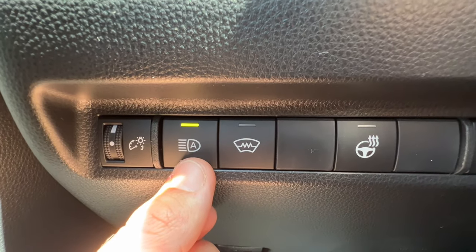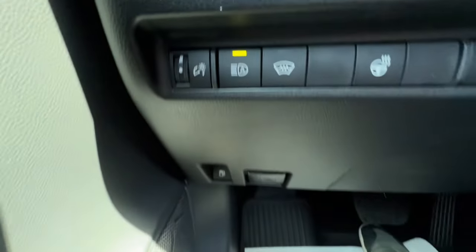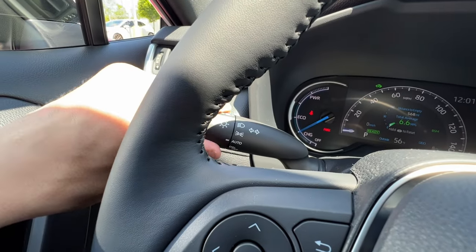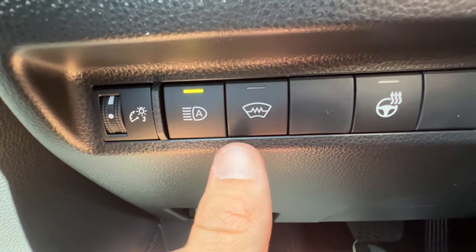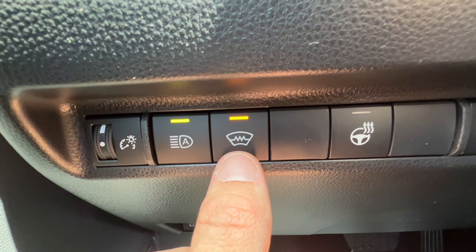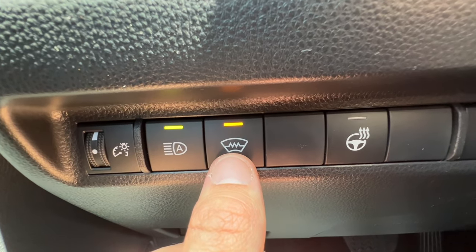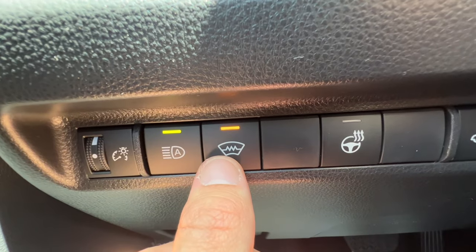This button activates the automatic high beams — when you put the headlights into the auto position on the stalk, you can activate them. The button next to that is for RAV4s with the weather package and activates your heated wiper blades. Elements at the bottom of the windshield become hot and melt ice off the rubber blades inserted into the wipers.